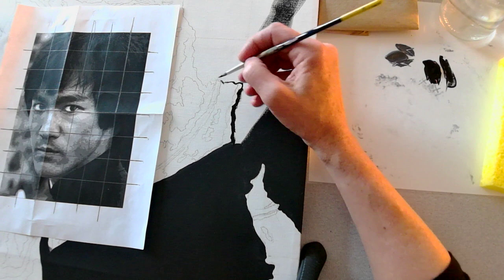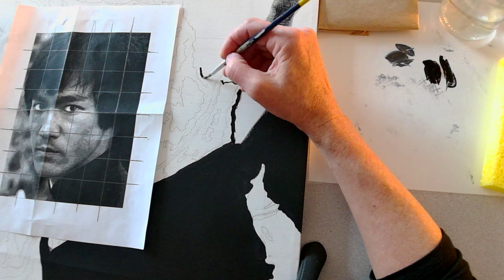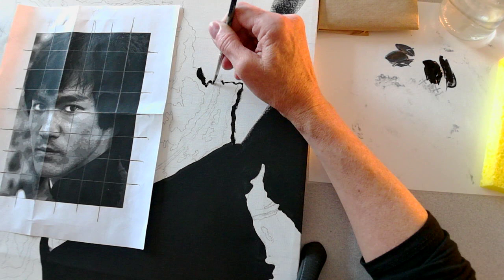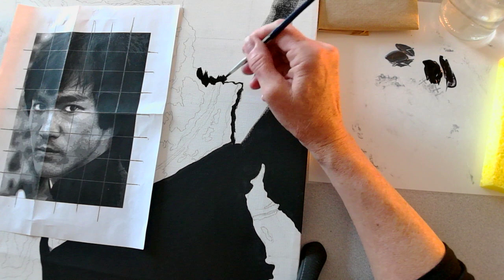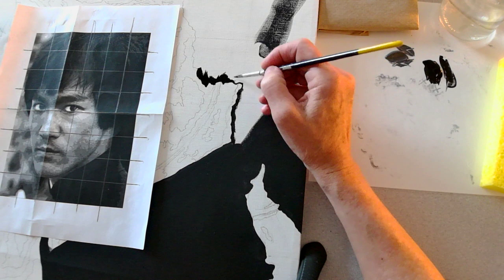I'm just going to do a small section here. The thing about acrylic paint is that it tends to dry relatively quickly. So anytime you're painting and you set down an item that has paint on it — for example, your palette knife or your brush — if you're not going to use it, you may want to set it in the cup of water so that the paint doesn't dry and cake. Because once the paint dries, it's very difficult to get it back off.